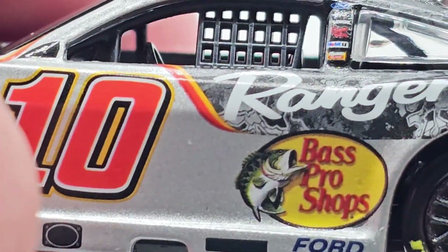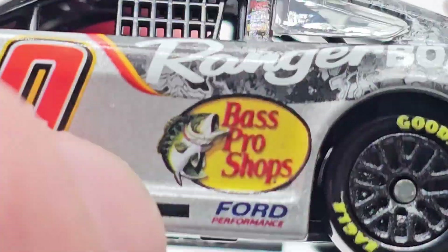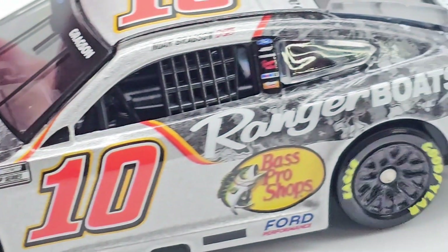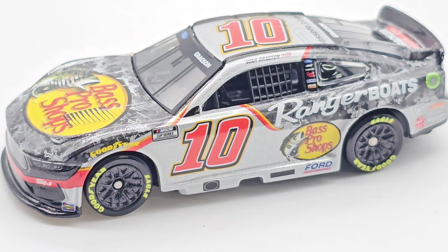You've got your Goodyear tires of course, the Mustang front end — very nice. I like the Stewart-Haas look a lot, too bad they're shutting down. Down the rocker panel you've got the little exhaust and a bioethanol ring. Pretty cool car — I like this one a lot. It looks just like his Xfinity car.